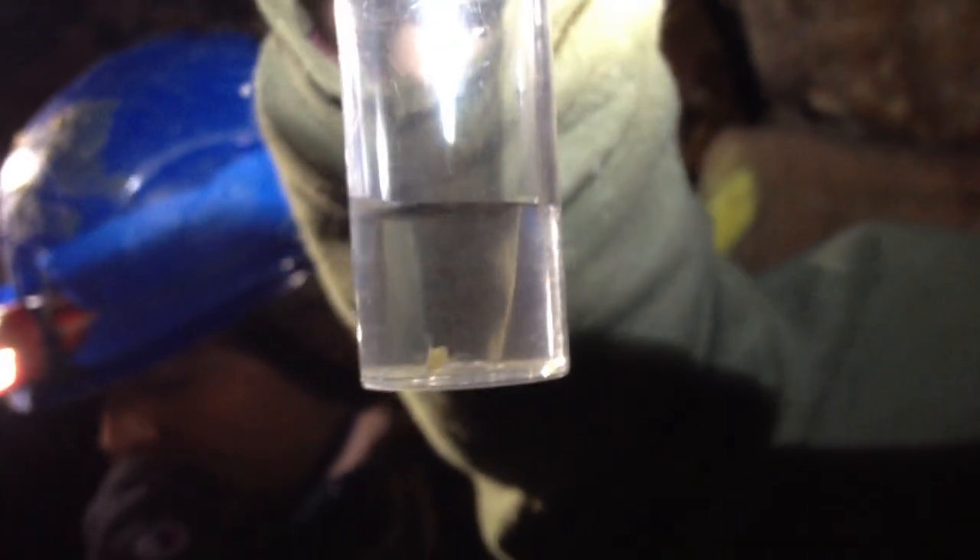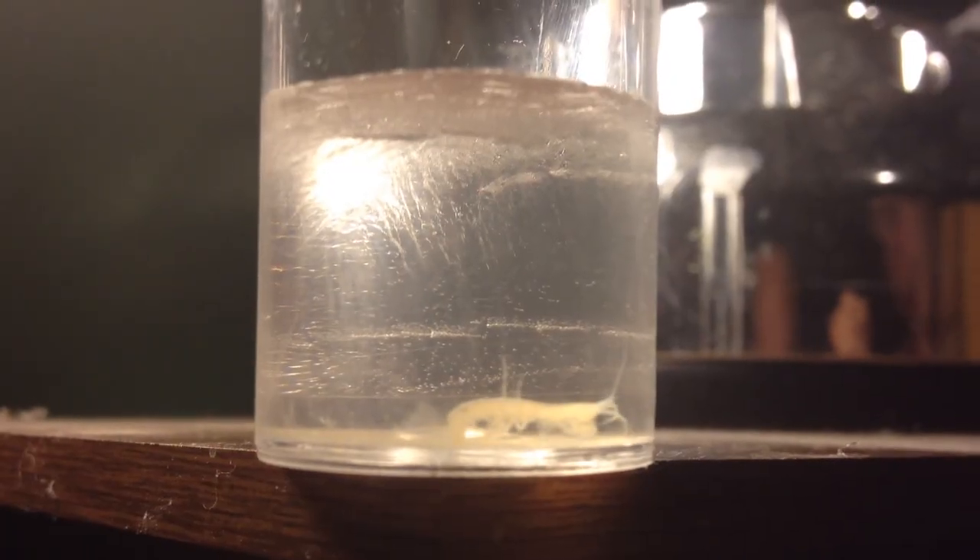It just came out from the ice and it's moving. How much time was it in there — five minutes? No, it's been in solid ice for over an hour.